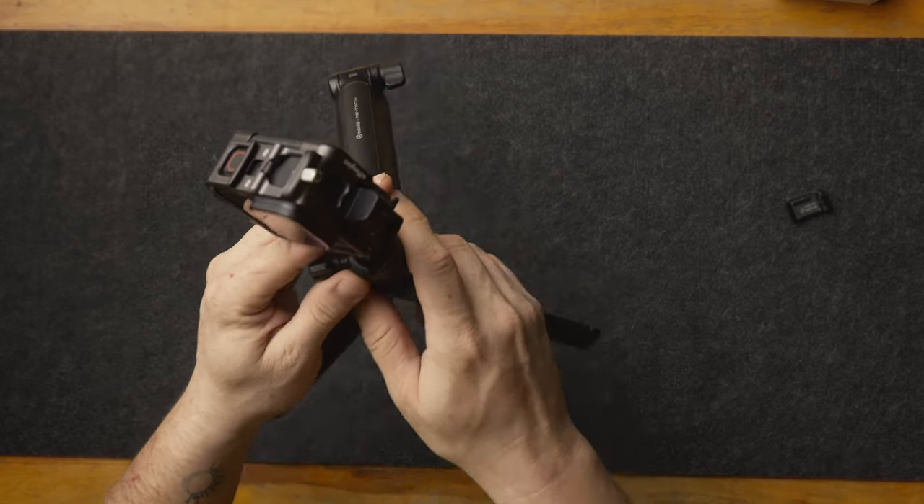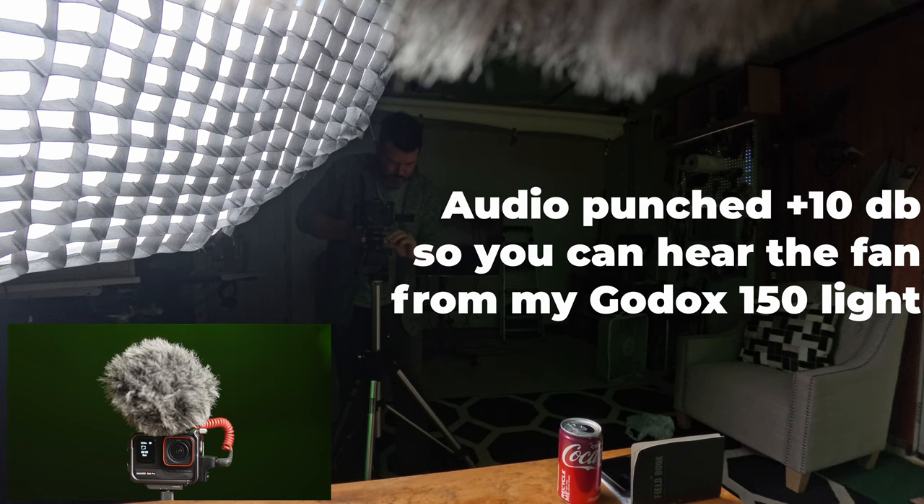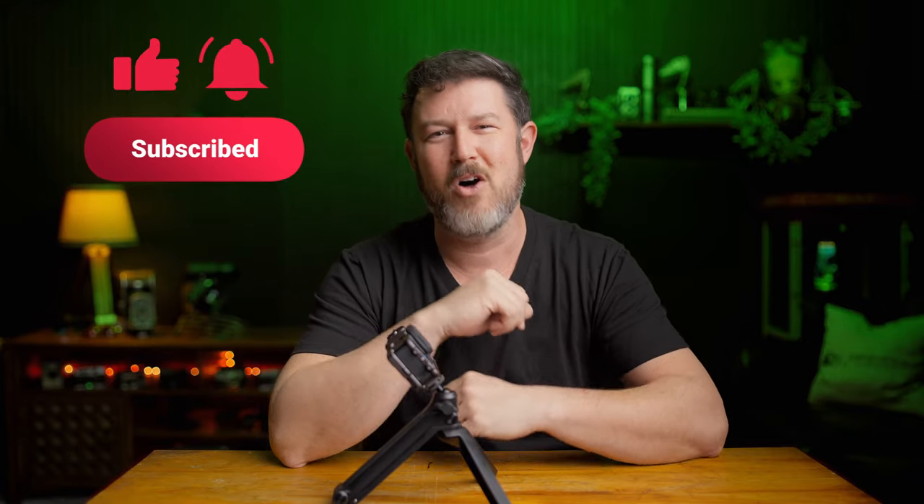I've not noticed any extra noise added from the device, but here's some basic bare audio of this room right now so you can hear it for yourself. If you like this so far, do the YouTube thing — like, subscribe, all that jazz. There are affiliate links below for all these products, some with the official Insta360 store and some on Amazon.